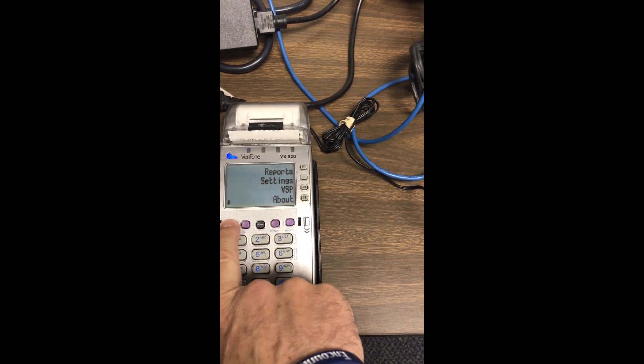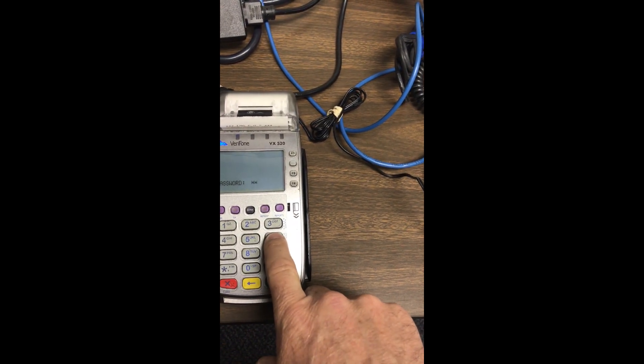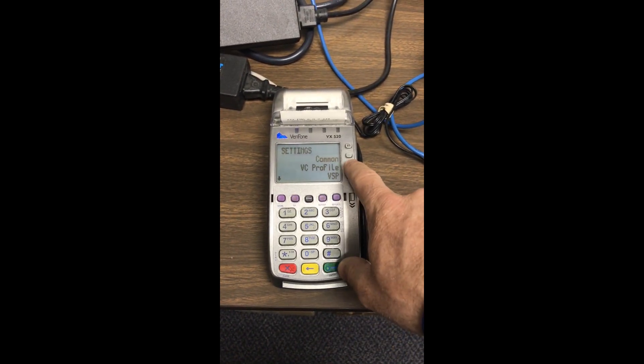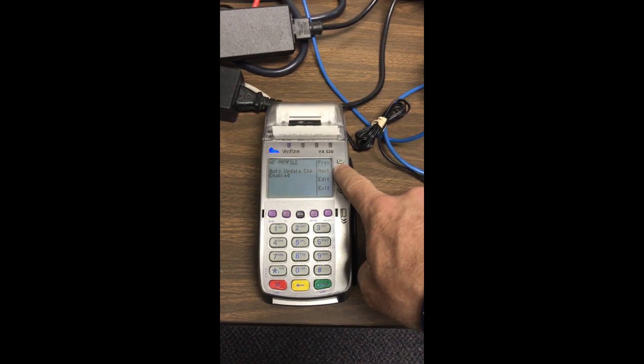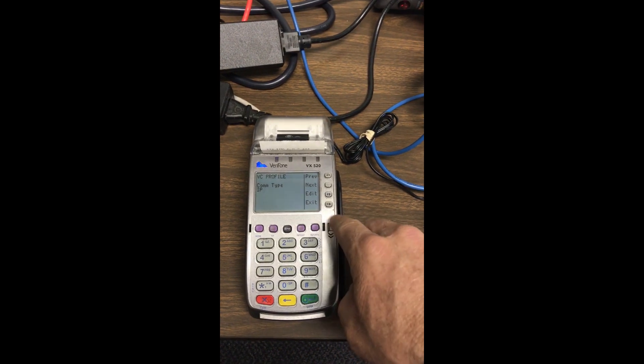I'm going to hit the leftmost more button, go to settings, enter 166831 and hit enter. Go to VCF profile, hit F2. Comm type is IP — that's correct.